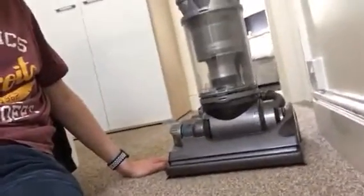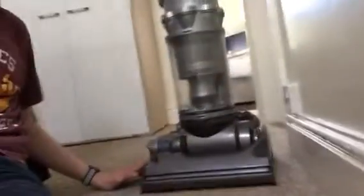This Dyson DC14 is still a good machine for its age. I originally got it two years ago from Manchester Vax and I've had many happy memories with it. But it's just time to move on and let this machine go to a good home.